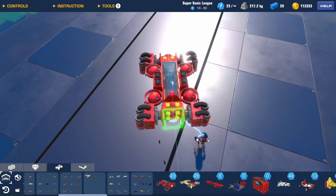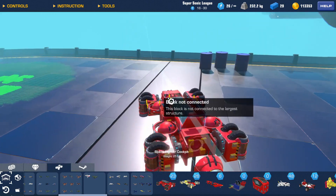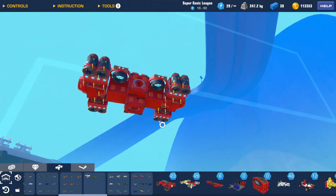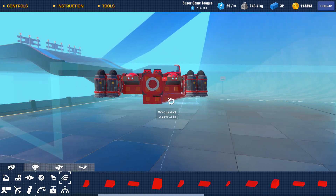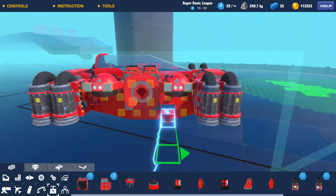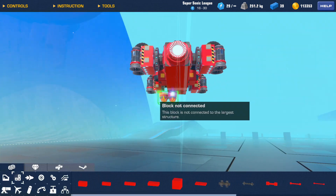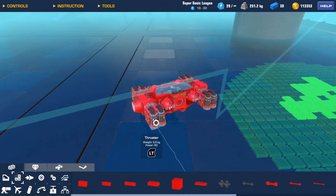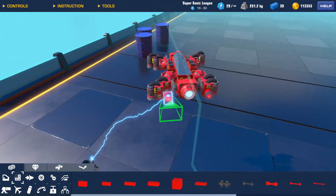Blueprint 420. Next, I double down on my forward and reverse engine thrusters. Camera blocks are of course a must — I need two forward and two underneath. Now I need to figure out how I'm going to angle these thrusters. I'll need a hinge on the servos to get the configuration I'm imagining.